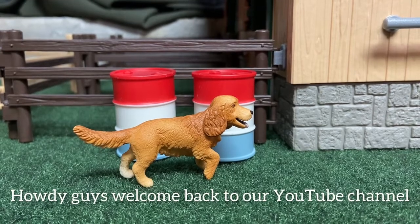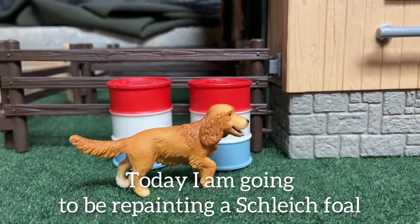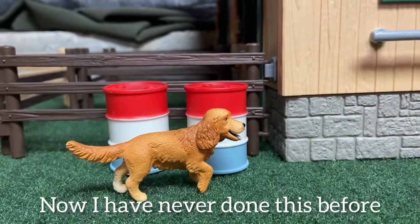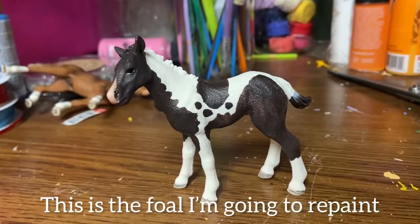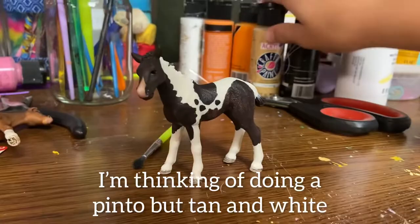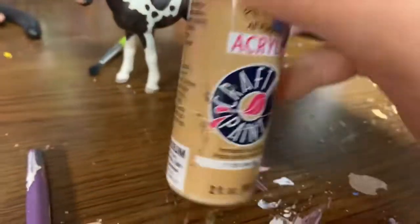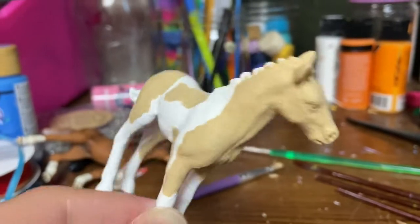Howdy guys, welcome back to our YouTube channel. Today I'm going to be repainting this little foal — I've never done this before. I'm going to repaint it; I'm thinking of doing a pinto in tan and white. Here is my progress — it's not the best, but I like it so far.